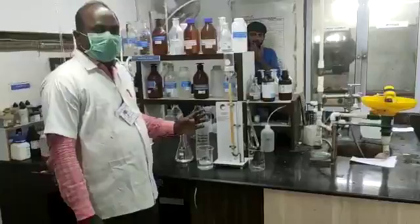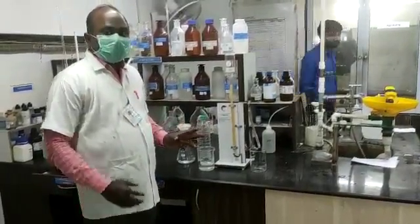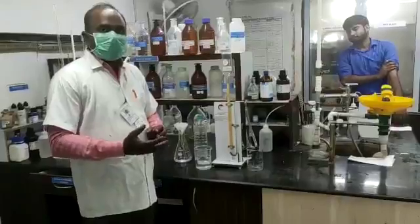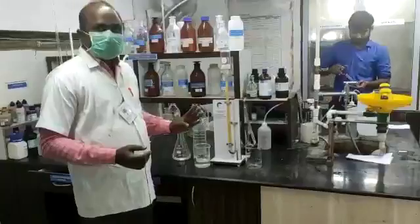Before you conduct the Sulphite test, you have to remove the turbidity and remove the iron content. This is done using the ion exchange test method.